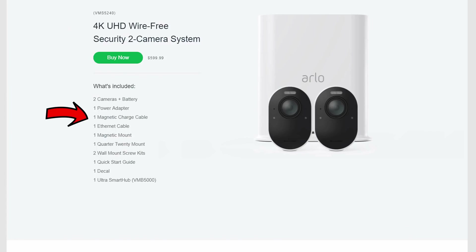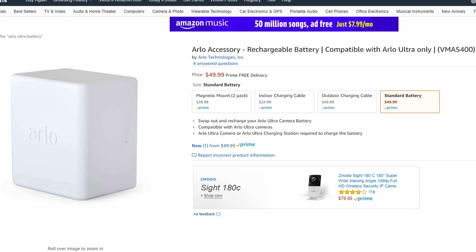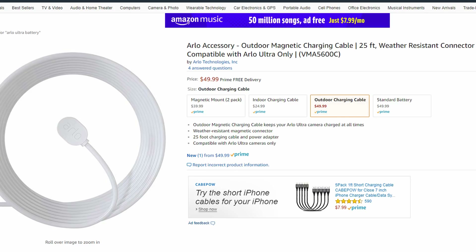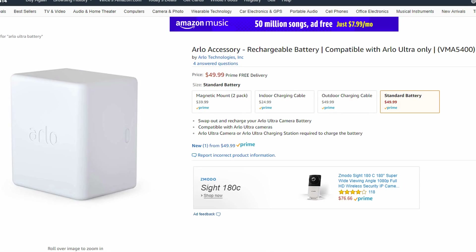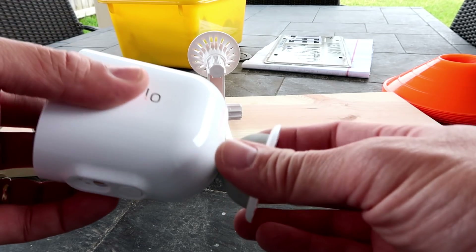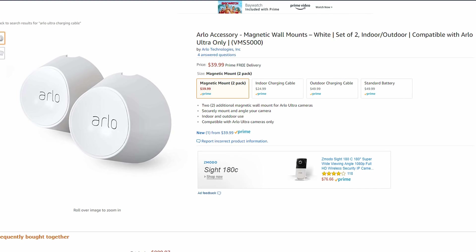Finally, about the Ultra accessories: I bought the two-camera system and only got one proprietary charging cable. If you bought the four-camera system, you'll also only get one charging cable — for a more-than-$1,000 system. The Ultra batteries are for Ultras only; you cannot use Pro or Pro 2 batteries. An eight-foot charging cable costs $25, a 25-foot outdoor charging cable is $50, an extra battery is another $50, and a two-pack magnetic mounts for the Ultra costs $40 — and you can't use the Pro or Pro 2 mounts because the Ultra has a magnet in the mount, unlike the Pro cameras.